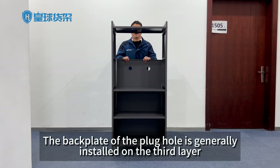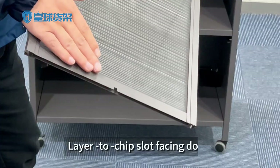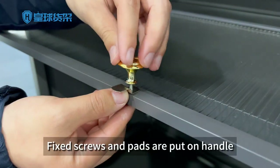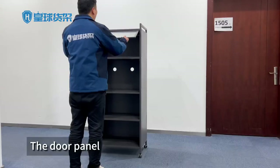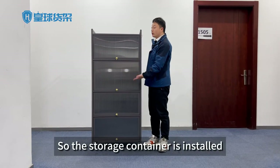The backplate with the plug hole is generally installed on the third layer. Fix all screws to death. The layer board chip slot faces down. Fixed screws and pads are put on the handle. The door panel card slot is loaded into the trap, and the storage container is installed.